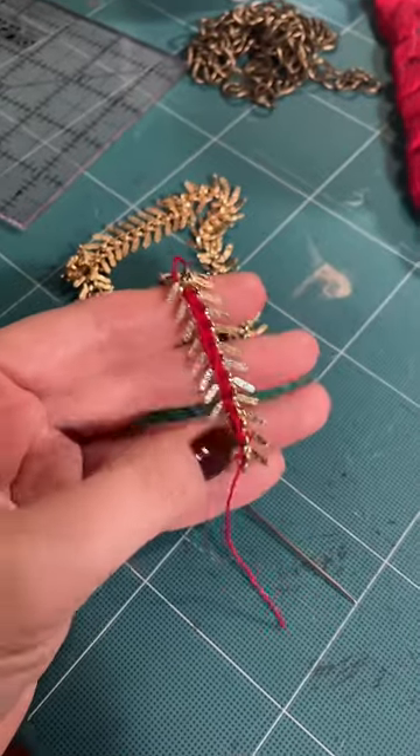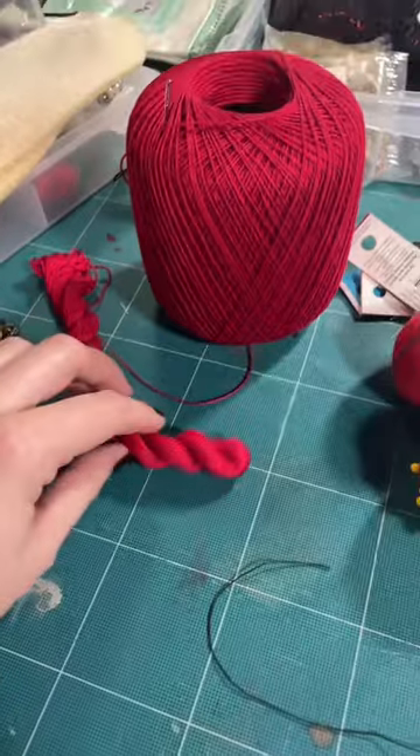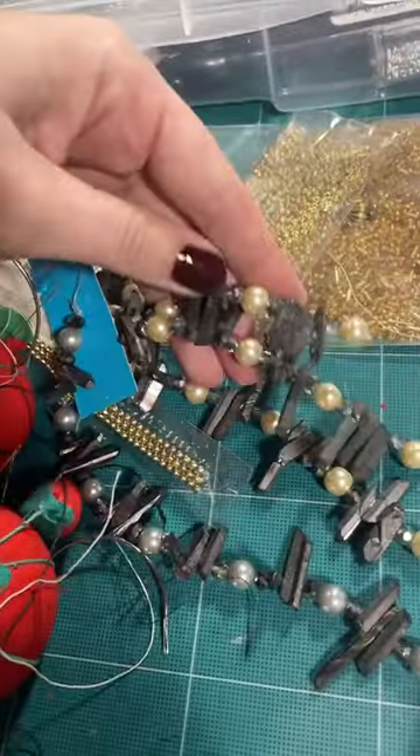Here's the wishbone chain with some work done on it already that will go on to the dress of course. Some random red threads, needles, and some more beads that I might use — might not.